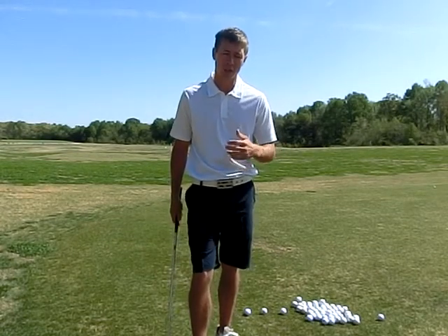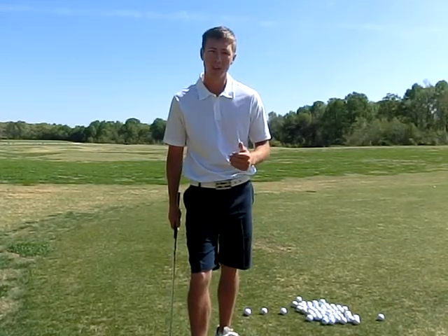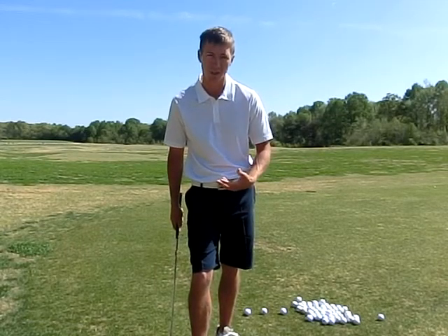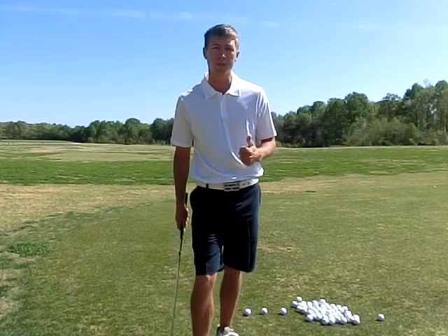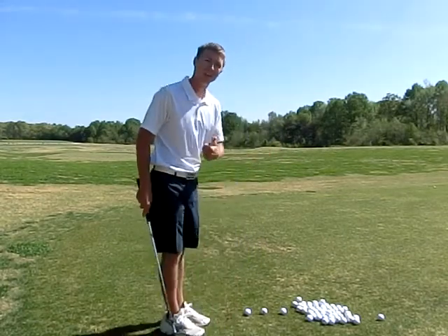So we're going to perform the Ferrari drill today. You're going to take three golf balls and hit them with full swings. However, you're going to hit the first one at 30% of your power, the next one at 60%, and then the final one at 90%. I want you to view 90% as game speed. Anything above 90%, generally you're falling out of balance and compromising your strike. So here we go: 30%, 60%, and then 90%.